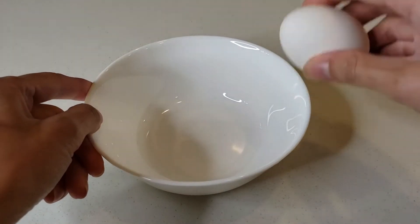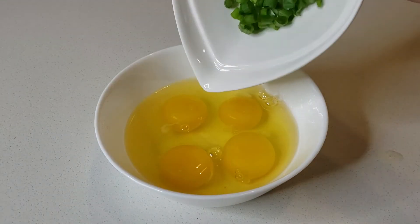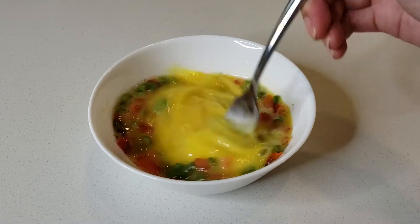First, crack the eggs into a bowl. Then add the spring onion, bell pepper, a pinch of salt, and a pinch of pepper. Stir until combined.